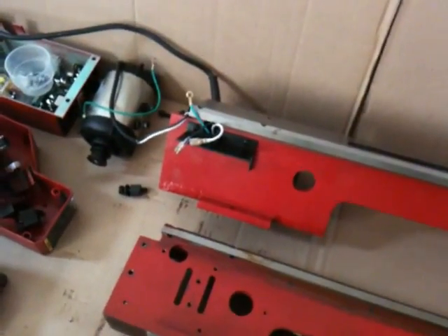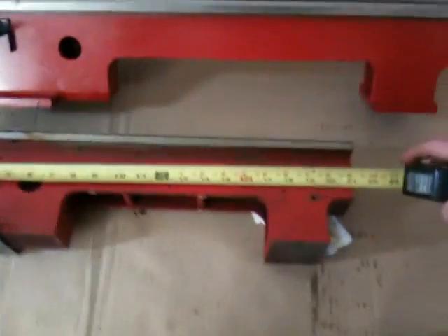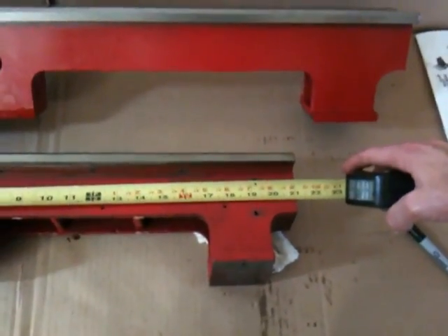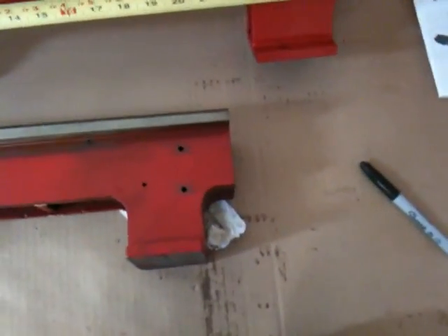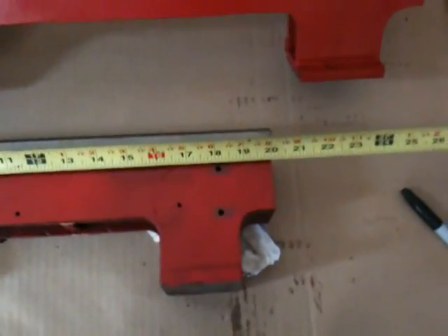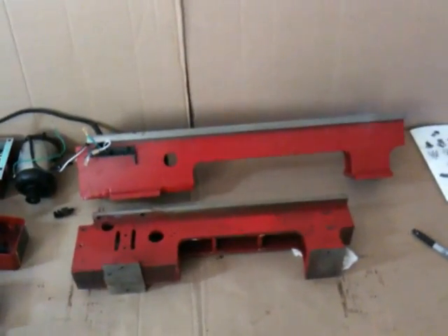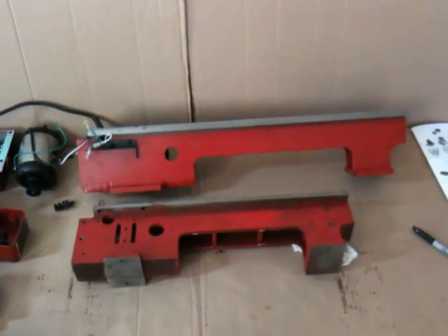The access port for the brushes appears to be in a very different location — I don't know how much difference that will make. Overall length: the old bed is 21 inches, the new one is 27 and a quarter. The bed ways measure 20 inches versus 26 and a quarter — so basically it's six and a quarter inches longer.